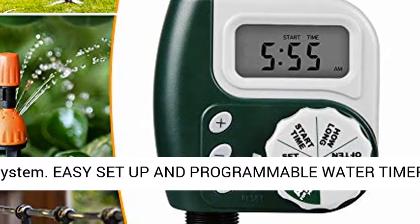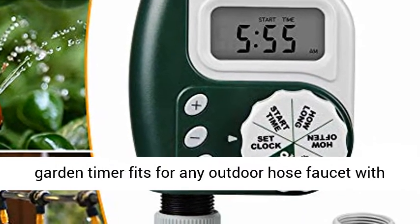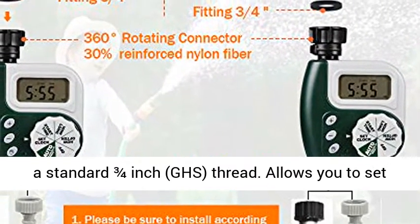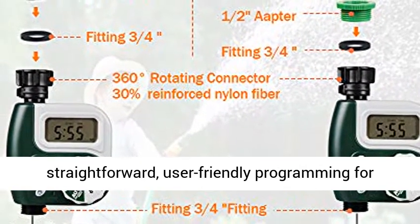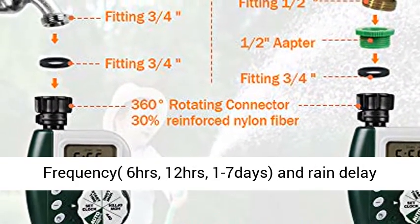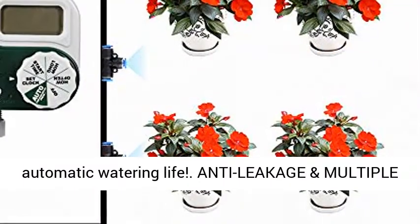Easy setup and programmable water timer with simple, foolproof installation. This intelligent garden timer fits any outdoor hose faucet with a standard 3/4-inch GHS thread, allowing you to set it up easily without tools. Features straightforward, user-friendly programming for clock, watering duration (1 to 300 mins), watering frequency (6 hours, 12 hours, 1 to 7 days), and rain delay.